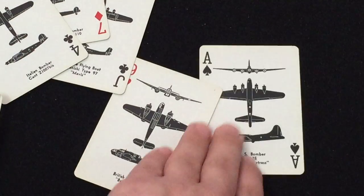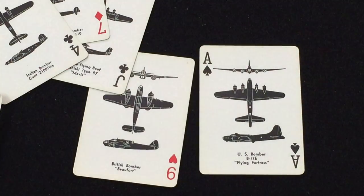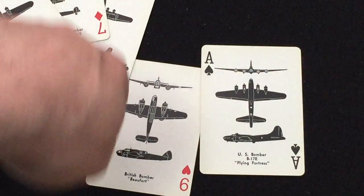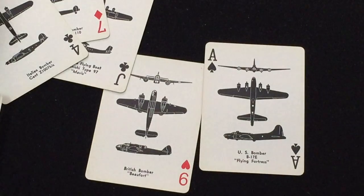As you can see, each card basically features a look right at the plane from the front, a view top-down, and a view from the side, so military personnel could hopefully identify the planes and not shoot the wrong one.